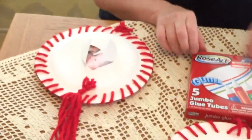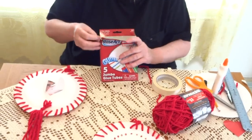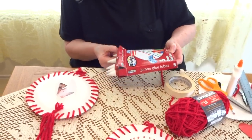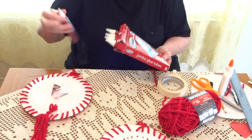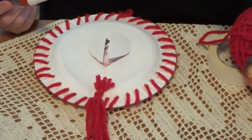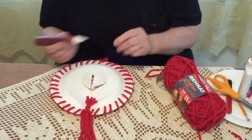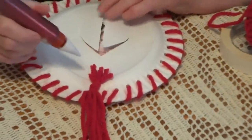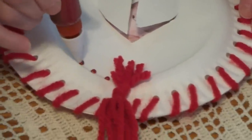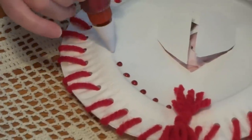Now we're going to get the glitter — and if you choose not to use it, you don't have to. I'm going to take the red one, especially for Mother's Day. Please have a piece of paper towel handy to wipe the tip of the glitter. We're going to put dots of glitter around the circle of the plate.